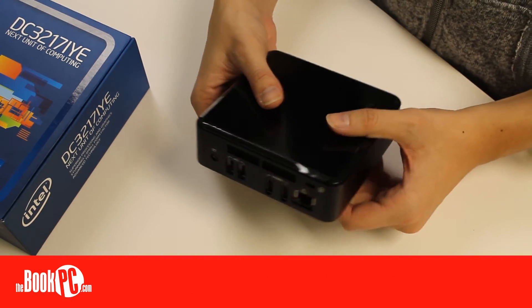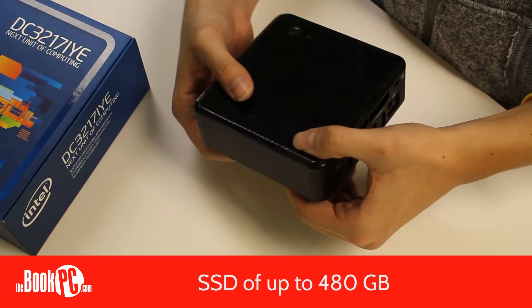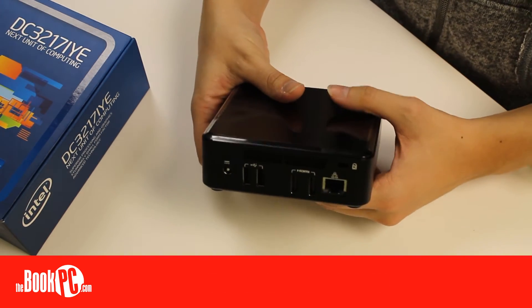Like all NUCs, it can use up to 16GB of RAM and hold a solid-state drive up to 480GB. Despite its size, it has a multitude of ports.